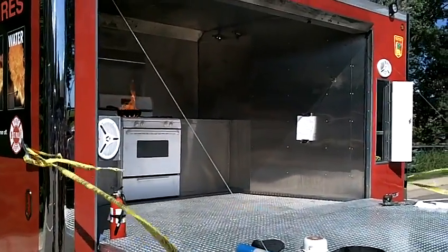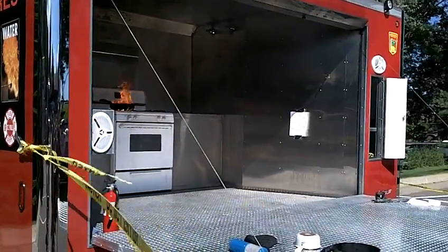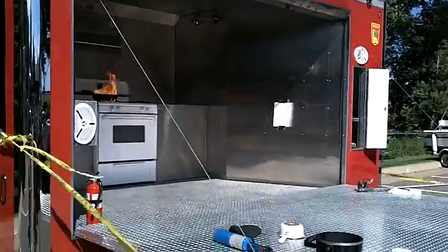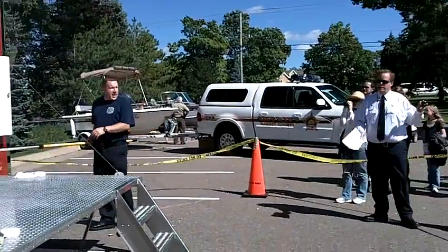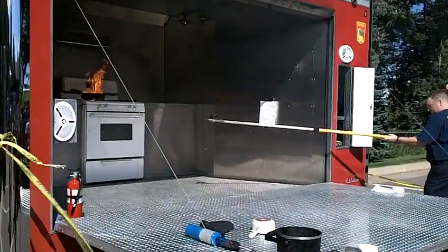The big key here is: if you have a grease fire on your stove, do not under any circumstances put water on it. On the count of three, he's going to dump just less than half a cup of water on this fire so you can see what happens.